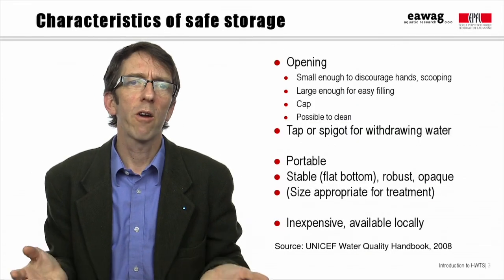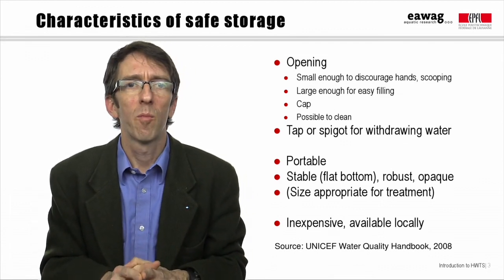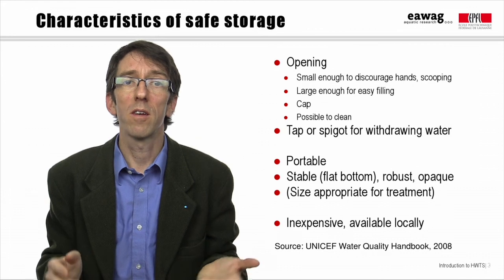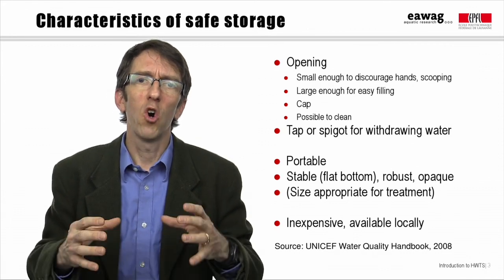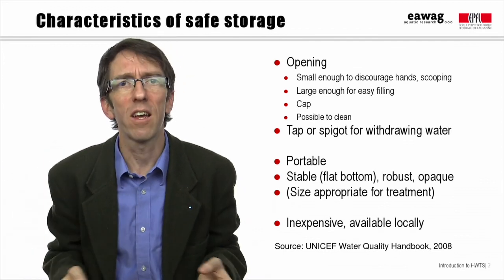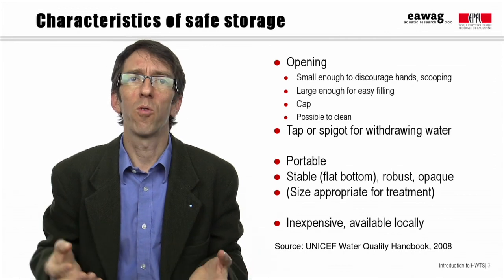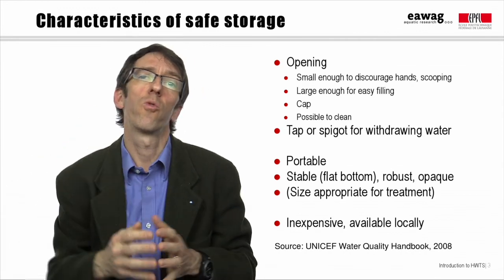There are a number of characteristics we would like to see in an ideal household storage container. Perhaps the most important one is that the container should be covered, and that there should be an opening which is small enough to discourage people from putting their hands into the container during water collection, or from using a scoop or ladle to retrieve stored water.